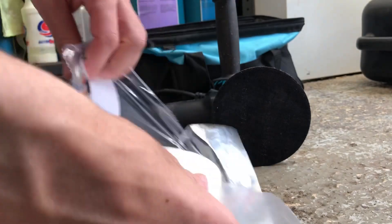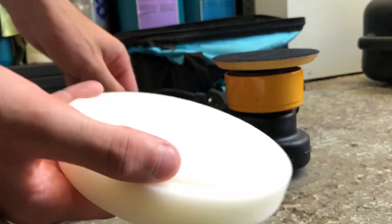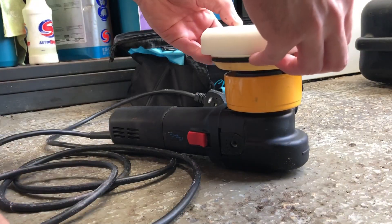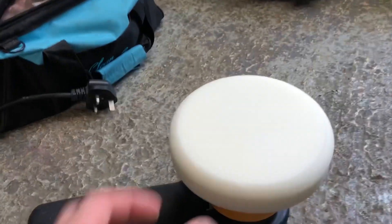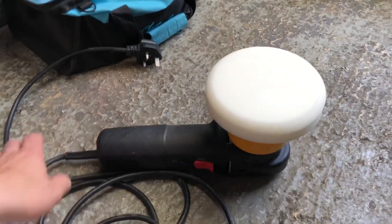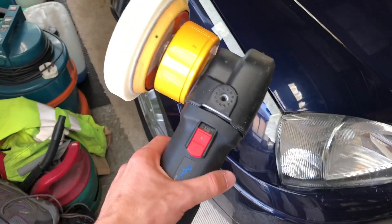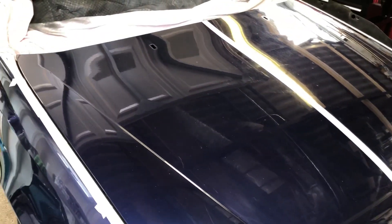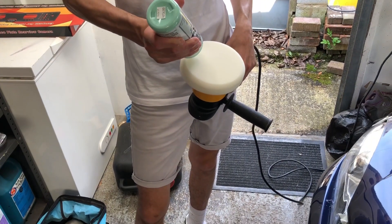I'm just going to put this pad on — there it is, that's all on now, obviously it's velcroed on. Make sure you don't touch the floor now because you'll ruin it. When using a machine polisher, make sure you put the cable over your shoulder so it doesn't go and scratch the surface you're going to be cleaning. I'll just put five blobs on it and then I'm going to work in this top section.